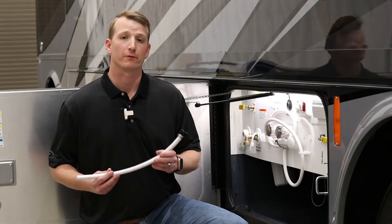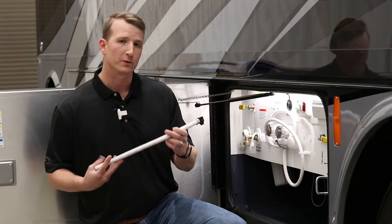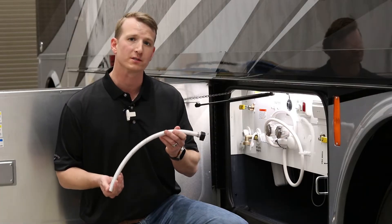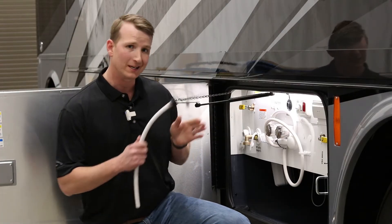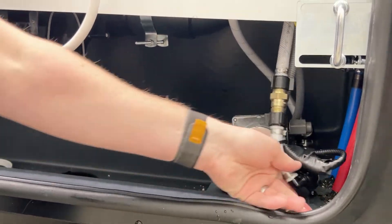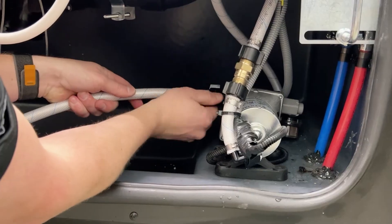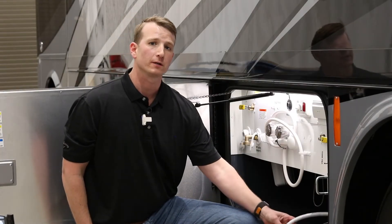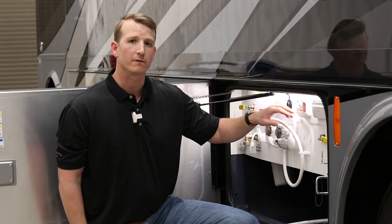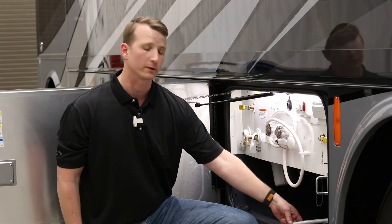Now it's time for antifreeze. There will be a white hose located in the sewer bay of your motorhome. Replace the inlet of your pump with this hose, then put the end of the hose into your antifreeze jug. Looking into the end of the basement, the inlet will be on your left. It's a good idea to add thread tape to the fitting so the antifreeze isn't leaking as you run your pump. Once the hose is in your antifreeze jug, you can turn on the pump — but before you do that, make sure all of your faucets are closed, or your pump will run and you'll have antifreeze going into your sinks.